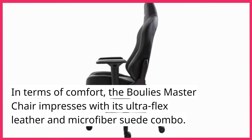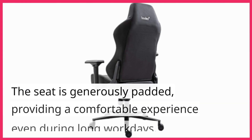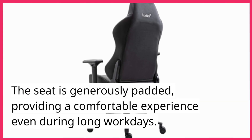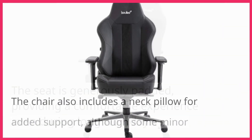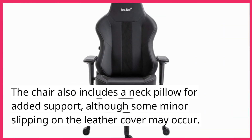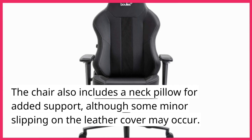In terms of comfort, the Bully's Master Chair impresses with its ultra-flex leather and microfiber suede combo. The seat is generously padded, providing a comfortable experience even during long workdays. The chair also includes a neck pillow for added support, although some minor slipping on the leather cover may occur.